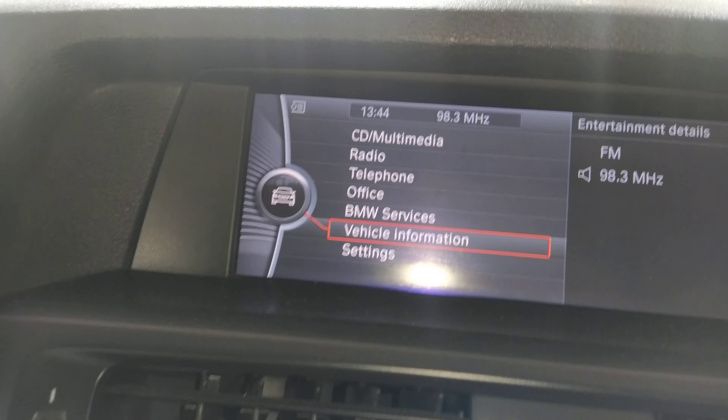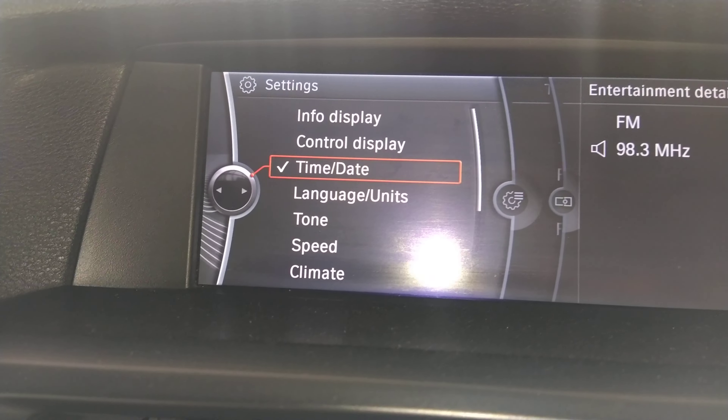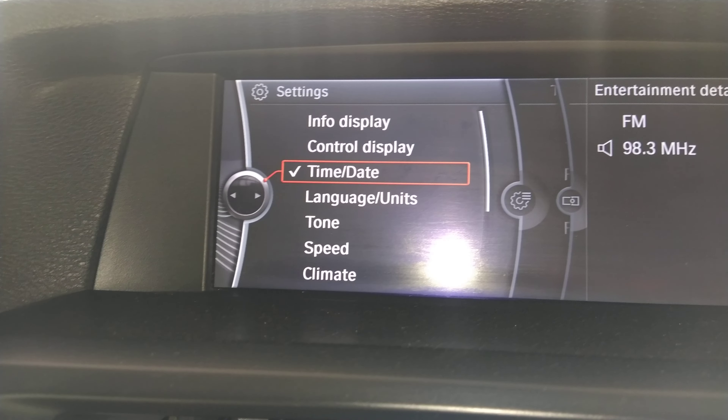Now let's go back and see how it changes. Now let's go to the settings. This is our date and time. So when we go on these settings, we'll see how it goes to the menu.